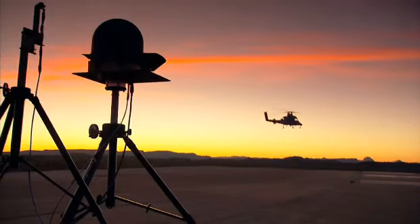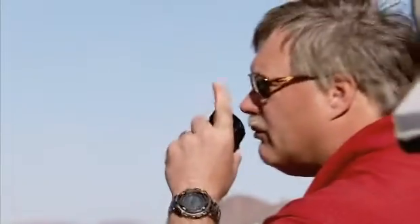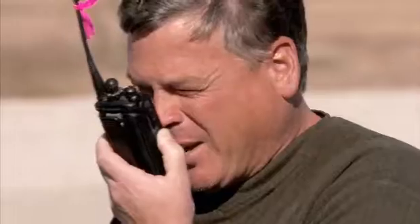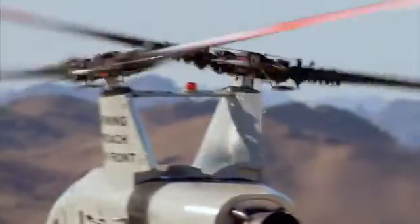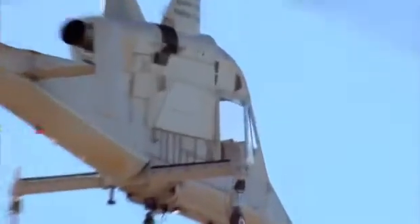Out here at Yuma Proving Grounds, we have a wide expanse of area that is totally restricted from all other air traffic. What we'll do here is emulate and train on many scenarios that the Marine Corps has provided us, and additionally we will test many of our functional elements of the system and the autonomous capability.